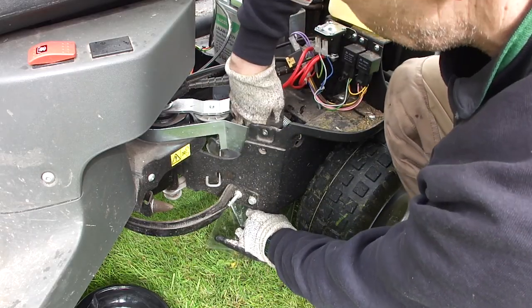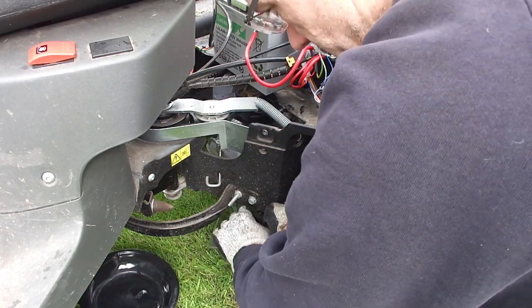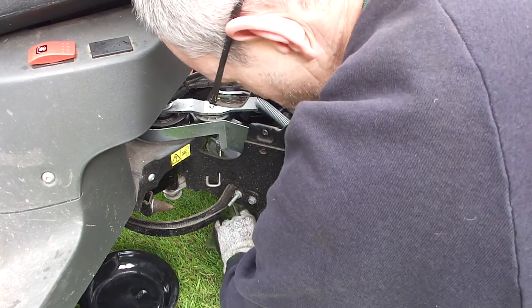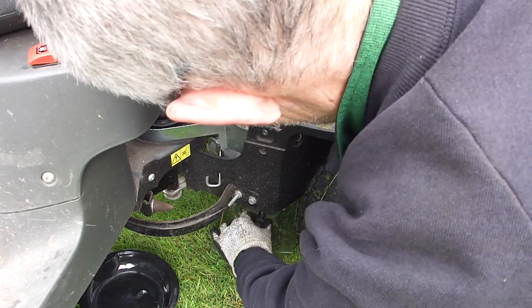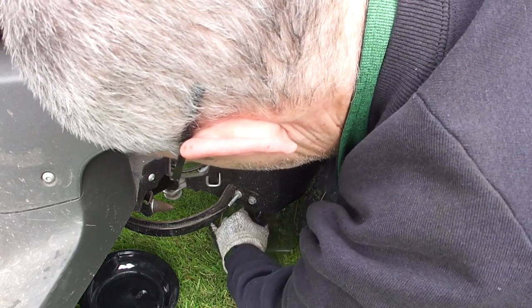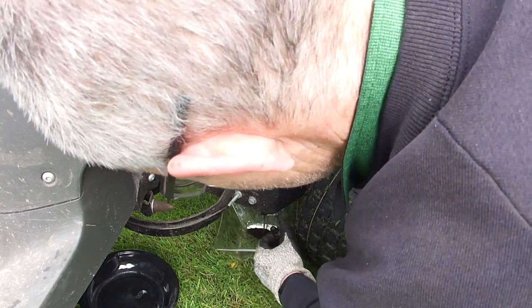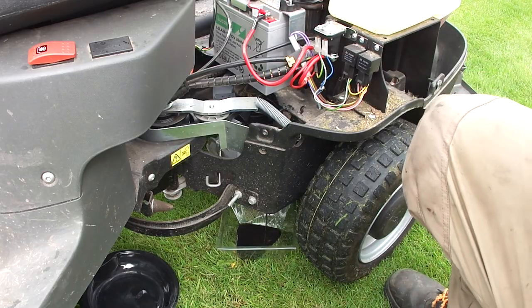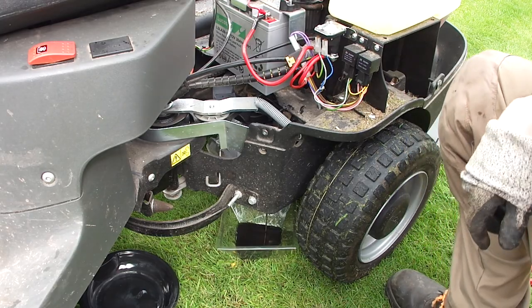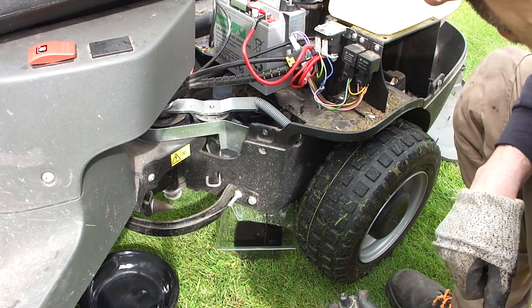I'm expecting about a litre or so. It says in the manual that the maximum will be 1.2 litres, which is why I've got two containers. That's coming out quite nicely. I don't know whether you can tell from the colour but that definitely needed changing. We'll let that drain and come back when it's done.